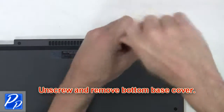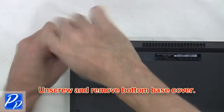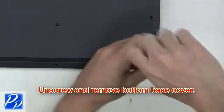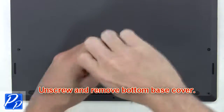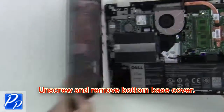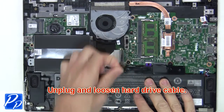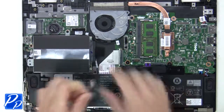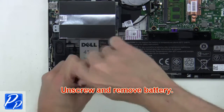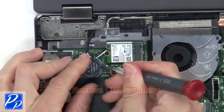First, unscrew and remove the bottom base cover. Now unplug and loosen the hard drive cable. Now unscrew and remove the battery. Then remove the CMOS battery.